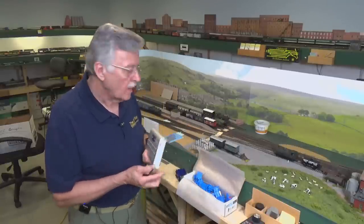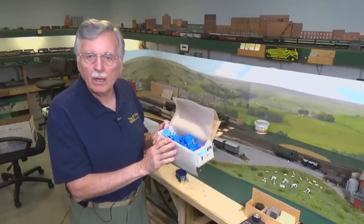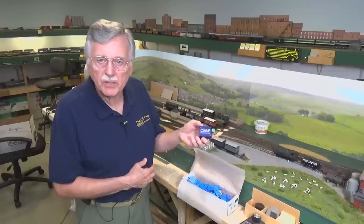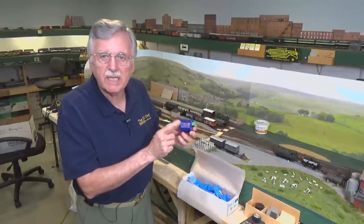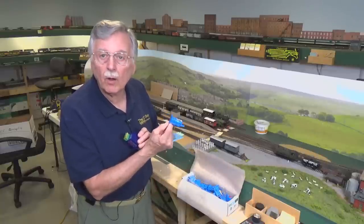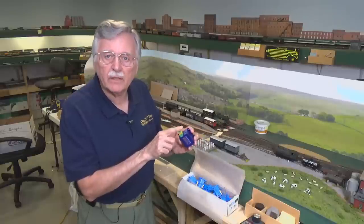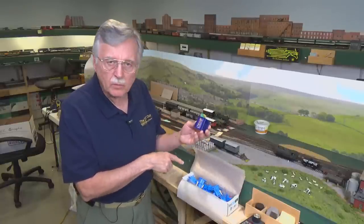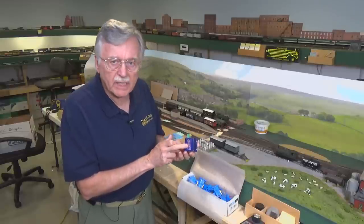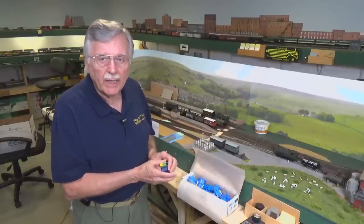I pulled all of my blue point manual switch machines from the module and replaced them with the Cobalt IP digital switch machines, because these have a built-in accessory decoder. All you have to do is install these — it was very easy. All I had to do was disconnect the blue point switch machines, cut the wires loose, and install these in their place, attaching the wires that were already in place — the feeders I had previously installed for those switch machines.